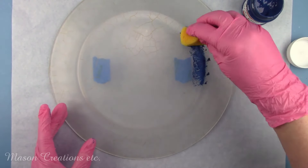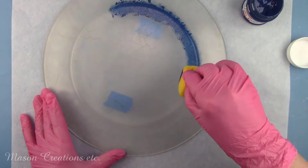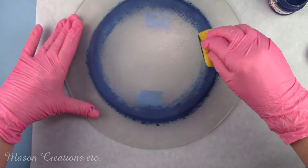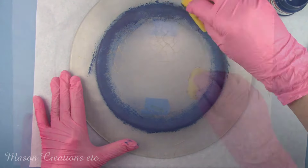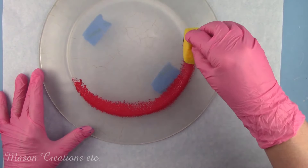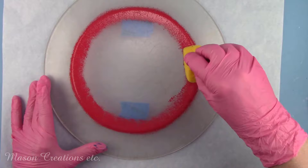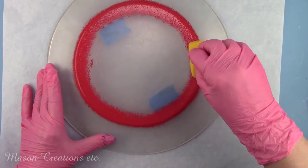I'm sponging some paint around the inner circle of the plate. I'll be putting some rice paper in the center and this will cover up the edges of the paper. I'm using a sponge so there isn't a definite edge, just a gradual melding into the rice paper. I'm using my favorite paints by Pentart — they are smooth and creamy with great coverage. I test all the products that I recommend in my videos. I won't recommend anything that I haven't used myself and prefer.